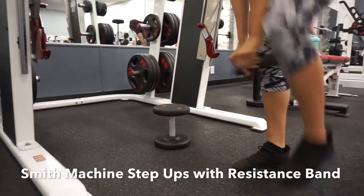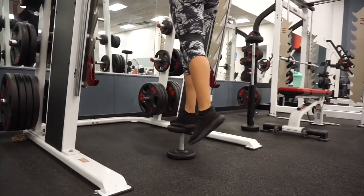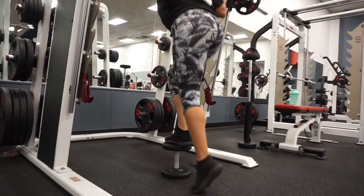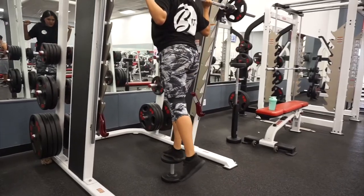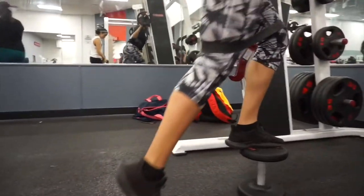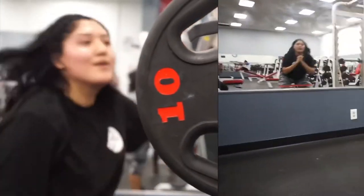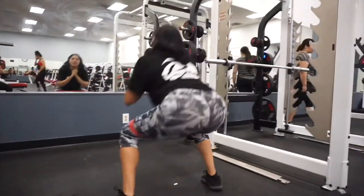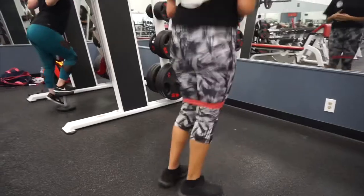For the next exercise we're moving back to the Smith machine to do some step ups. I added a resistance band just above the knees to make sure I'm not lunging too far, and to add extra resistance to grow the glutes. Make sure the foot that is on the step is the one bringing you up, since this isolates the glutes — don't use the ground foot. Then we move to side-to-sides with the resistance band, and also add some jump squats in as a superset.